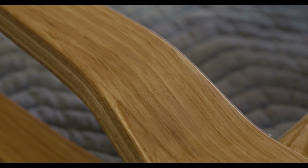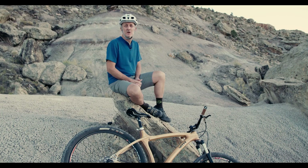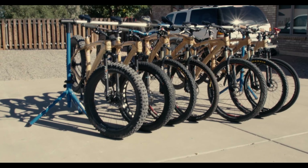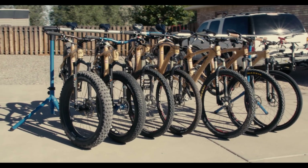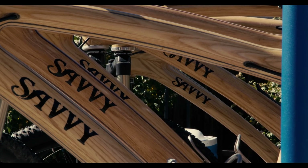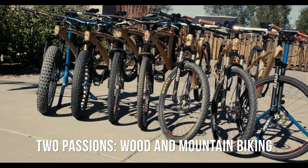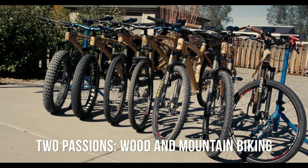Being a woodworker for most of my life — pretty much since high school — it was always a joy of mine whether it was a job or just a hobby. I've always been involved with it. I've also been riding mountain bikes for over 30 plus years and thought I'd join the two together: two passions, wood and mountain biking.